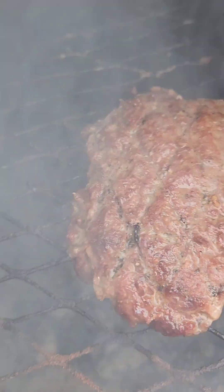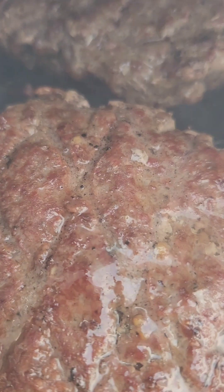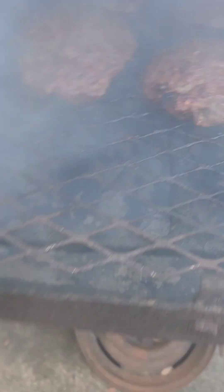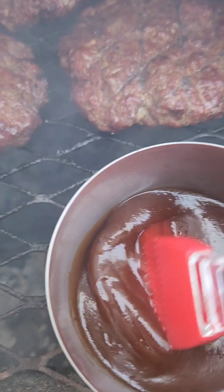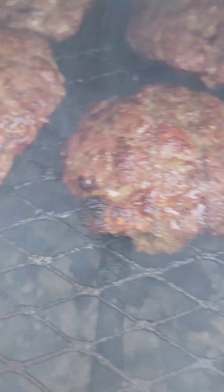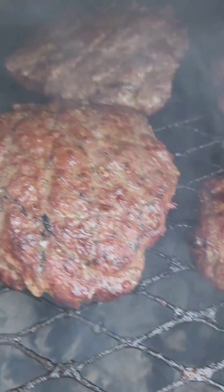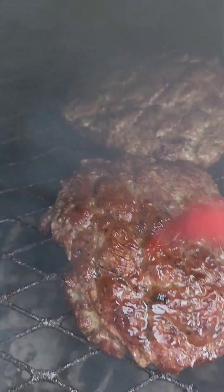We're gonna come back and brush them with a little bit of barbecue sauce — yeah, we're gonna put a little more flavor on there, flavor over flavor. Look how juicy and pretty them burgers are! We're finna brush these bad boys with a little bit of barbecue sauce. Oh y'all, look up there — hot diggity dog!